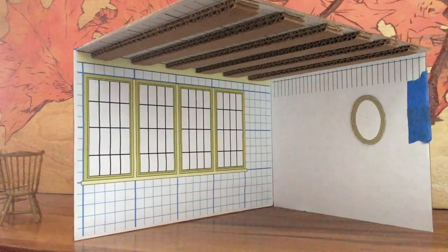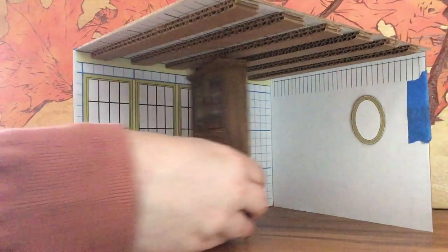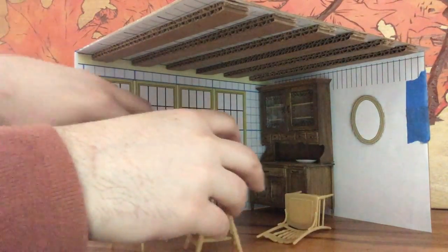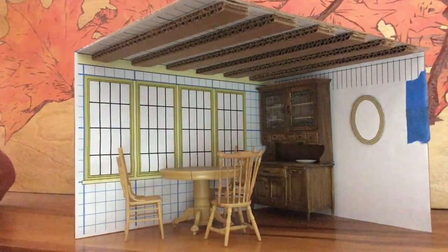I put the whole thing together, rearranging the furniture pieces and getting an idea of where everything should go, and came up with a room that I liked — where Rat could sit, look out his window, watch the river pass by, invite friends over for tea, or breakfast, or lunch, or any meal really, or even to try to plan the taking back of Toad Hall.